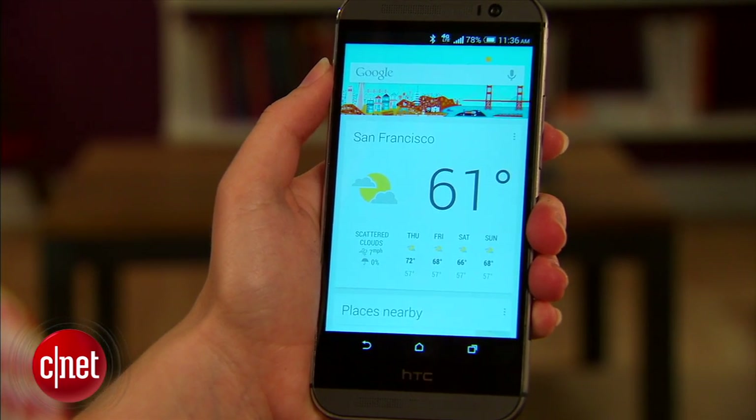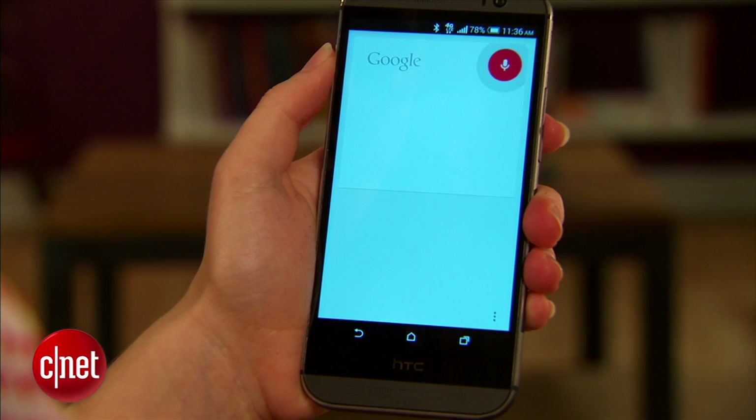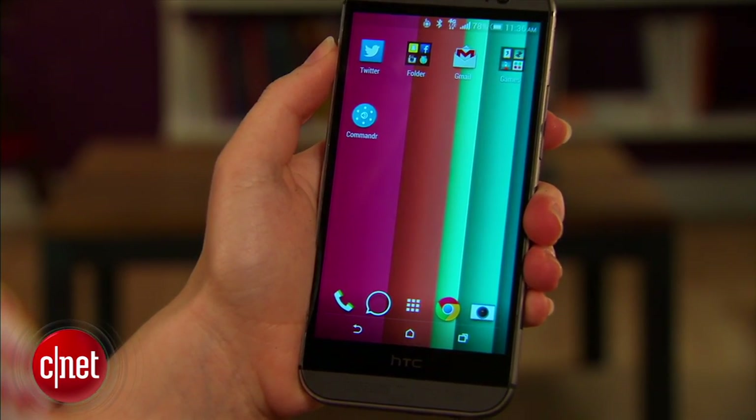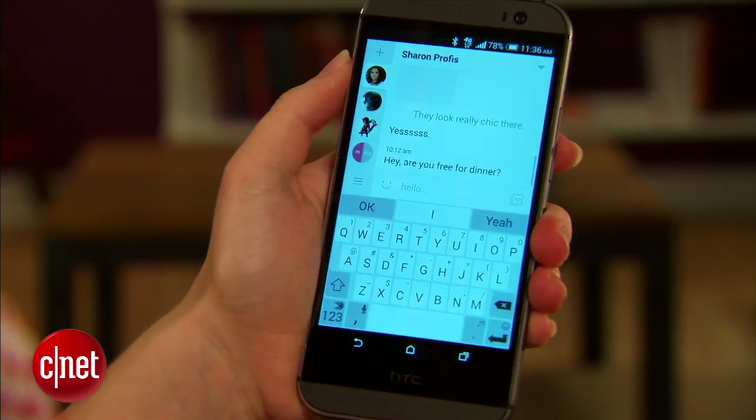Lastly, I'm going to have Commander read my unread text messages. Unread SMS. And if I go to my inbox, there's the message.